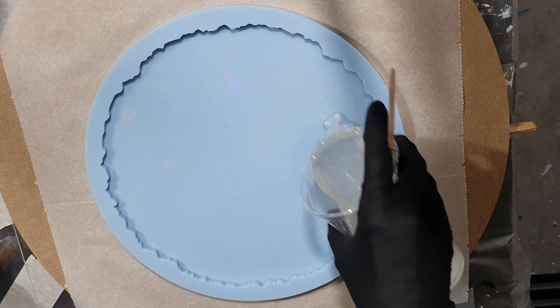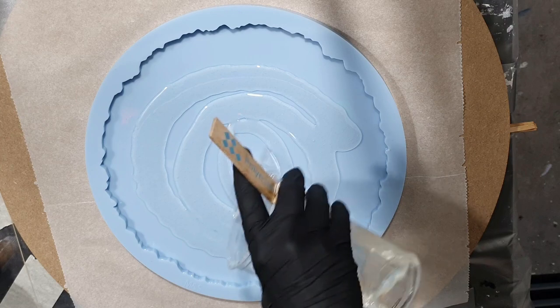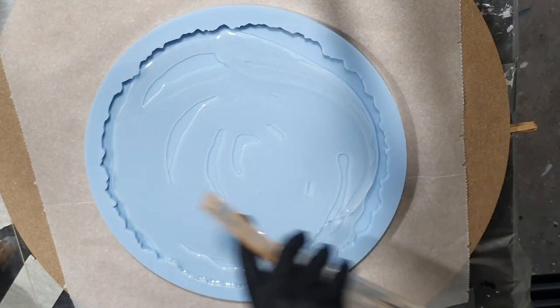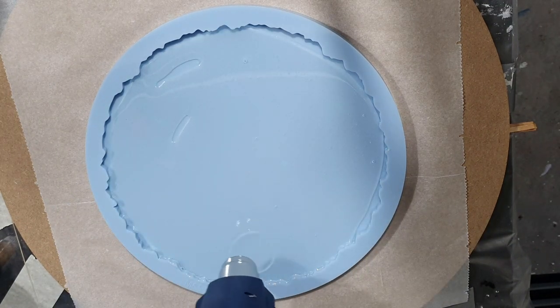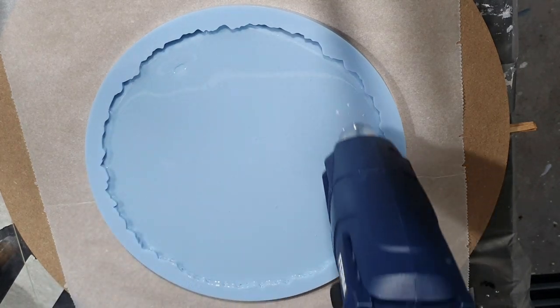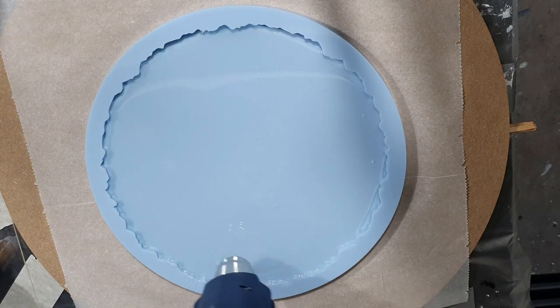Hello everyone! This time I'm going to make a resin geode tray and I'm going to use an amazing holographic mold for this. I'm going to apply the flower technique on two layers of resin to create a nice depth. So I hope you will enjoy watching my video and will give me a thumbs up for it.